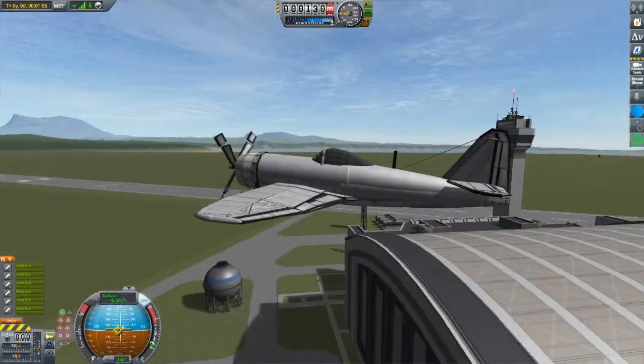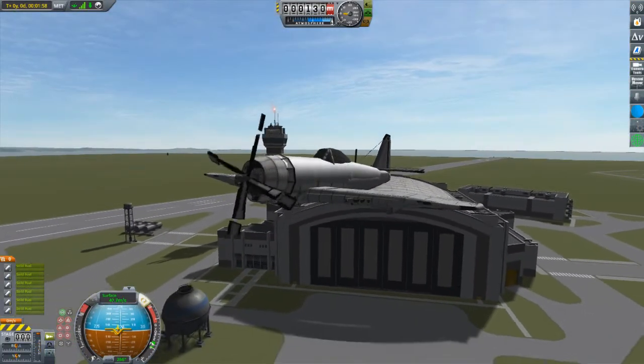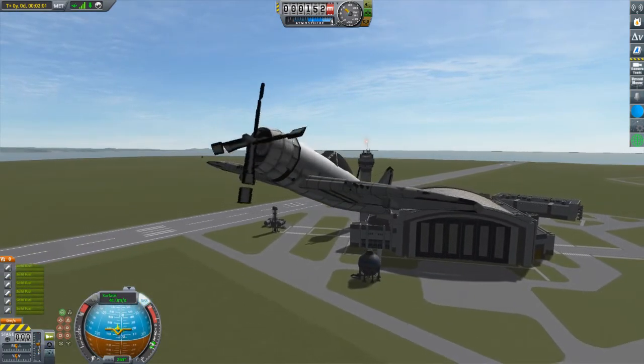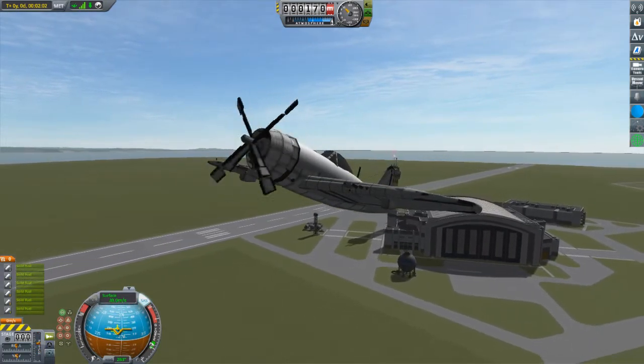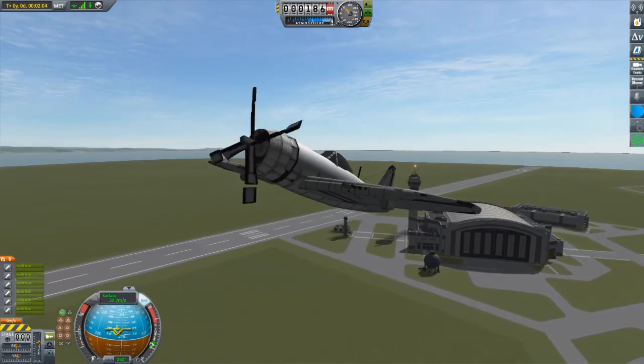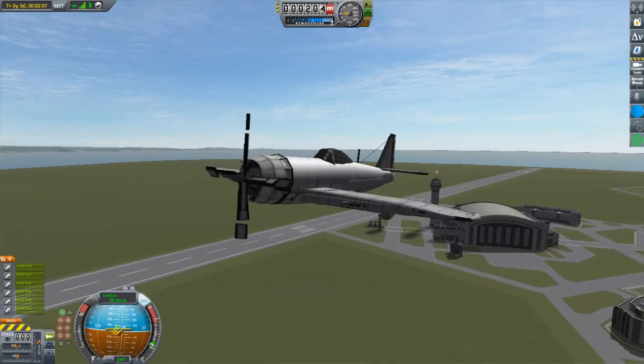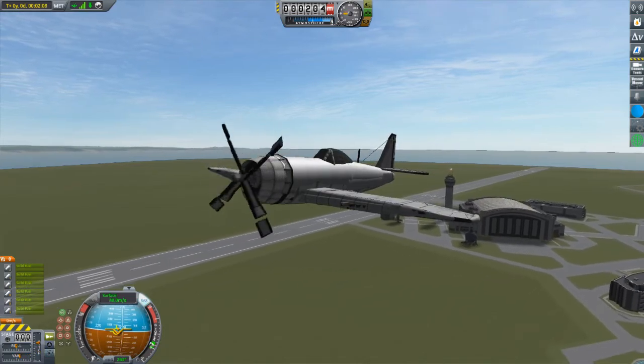Altitude and speed can easily be traded back and forth through the use of dives and climbs. By doing this, you can easily exceed the 50 meters per second top speed in level flight, reaching speeds of 60 or even 70 meters per second.